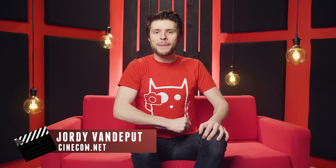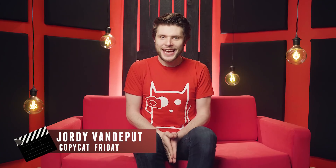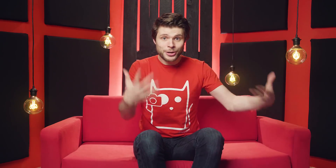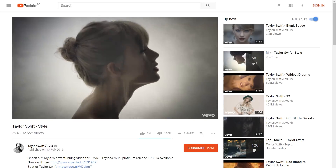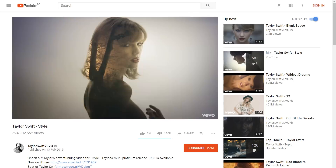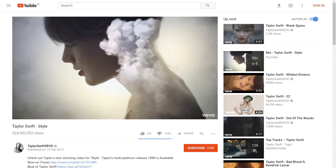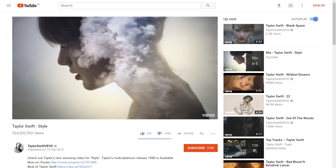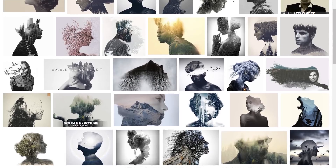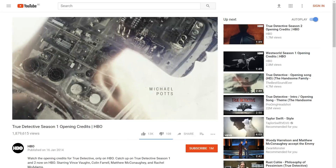It's Jordy here for cinecam.net and welcome to another super exciting episode of Copycat. This is a weekly series where we recreate a cool effect and show you guys how it's done. Today we were inspired by Taylor Swift's music video "Style." You can see several shots in there where two clips are brought together — this technique is called double exposure and is actually quite popular among photographers. The music video was published on YouTube in 2015, but it is still a very popular effect. You can also see it in the intro of True Detective.